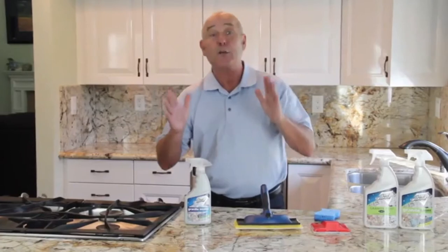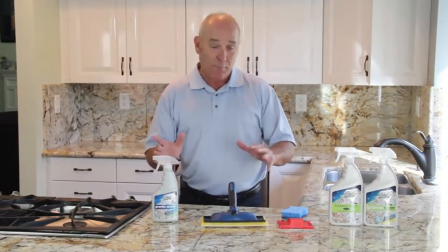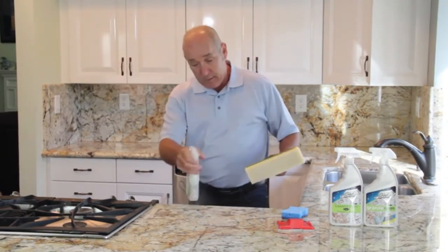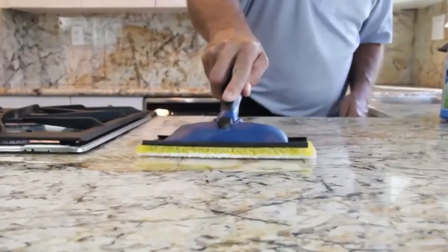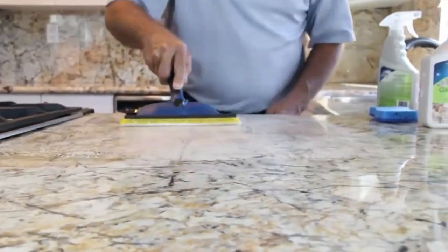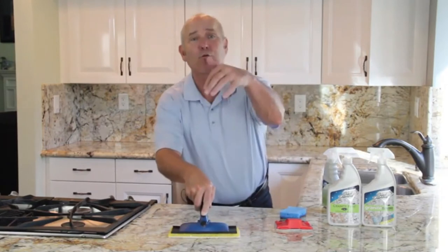Take special care around areas you use the most, like your cooktops or kitchen sinks. Simply spray the countertop with the sealer and use a painting pad to rub it in for complete coverage. Work in a section of about three feet by three feet, going back over it a few times to ensure the sealer is really penetrating down for subsurface protection.